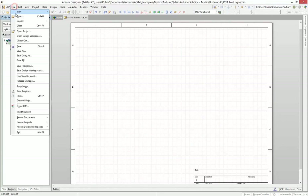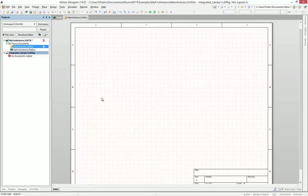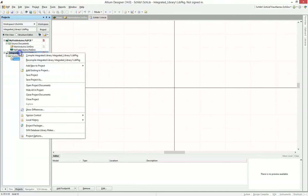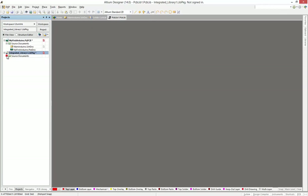Go into File, Project, Integrated Library, and that will show up in the Project View. Click Add New to Project, Schematic Library. And then again, add new to project and PCB Library. Those are the basic bare bones that you need to create a component library.